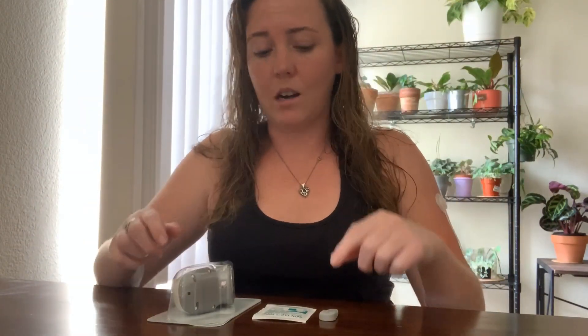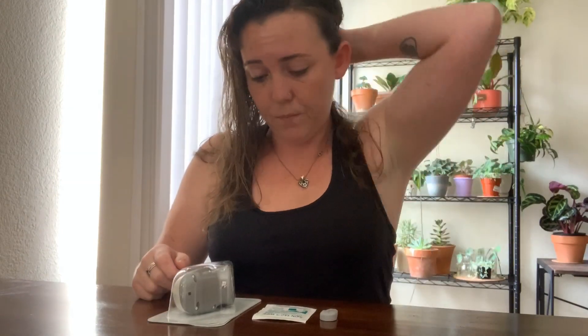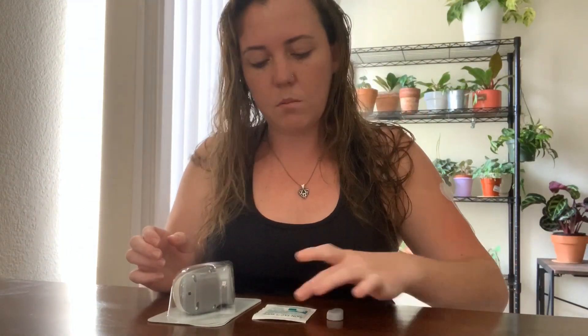Good morning guys, welcome back to my channel. I'm really excited to be making another video so soon — I didn't think I'd be able to sit down and get one made this quickly. Sorry about my hair being wet, I don't have any makeup on. I just got out of the shower and wanted to go ahead and get my Dexcom back on because I hate not having it on. I'll get this video made and then get ready for my day. I've got all the supplies I need right here.